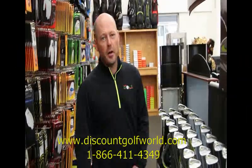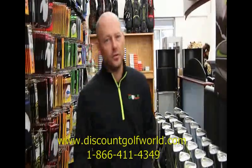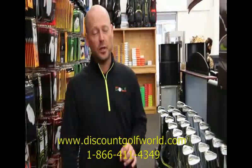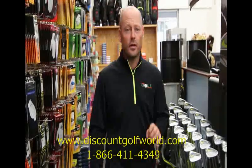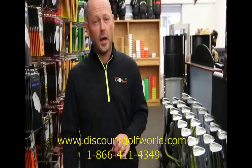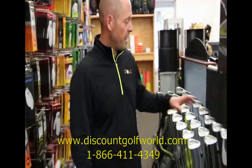Hi everybody, Scott again with Discount Golf World. Here today to talk to you about the new Nike Vapor irons. This is an iron that we're really excited about — Nike's put a lot of research and technology into developing this line. The early testing with some of our customers so far has been phenomenal, so it's something we're extremely excited about and really anxious to tell you about.